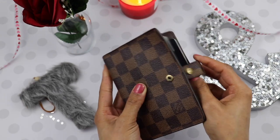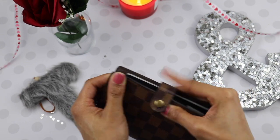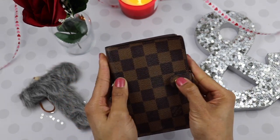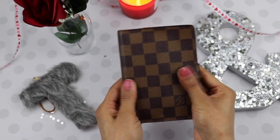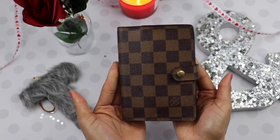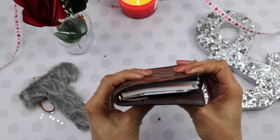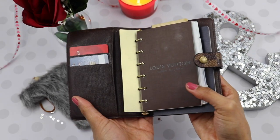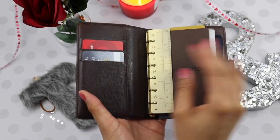Again, I purchased this pre-loved and it closes right up. It closes up like that and I don't try to overstuff it. This is just like a walkthrough. This is just a Louis Vuitton ruler, and I put my cards right over here.